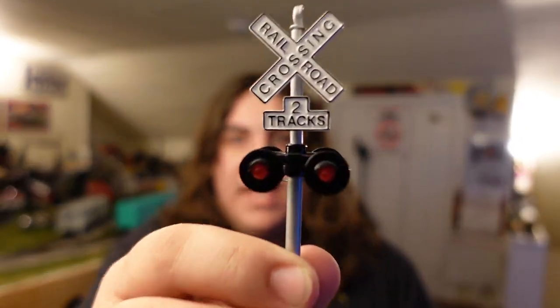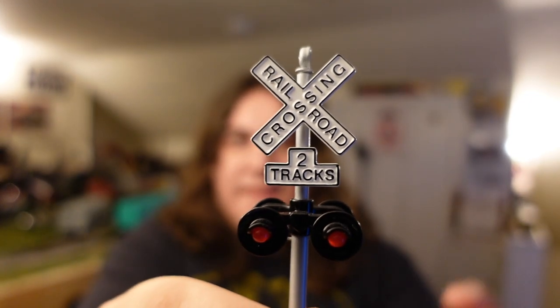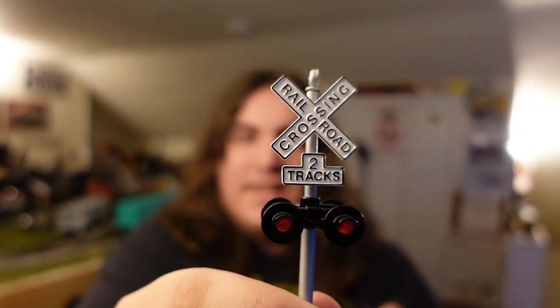Hey everyone, it's Nick from Nick's Crossing. Welcome back to the train room for a really cool tutorial video today. So here we go everyone, all aboard. For today's tutorial video, we'll be wiring up these beautiful MTH Rail King crossing lamps. Got the two track sign there, railroad crossing, Nick's crossing, ready to roll.